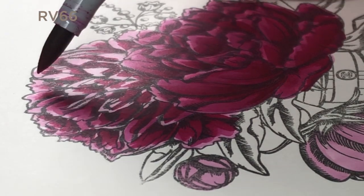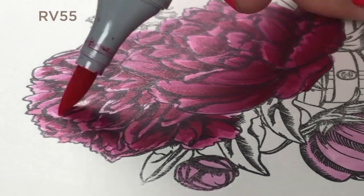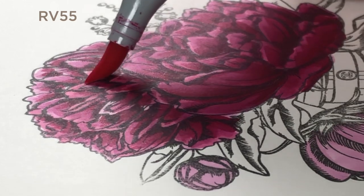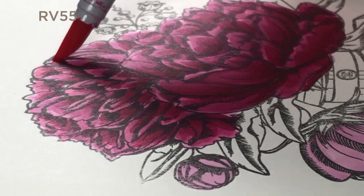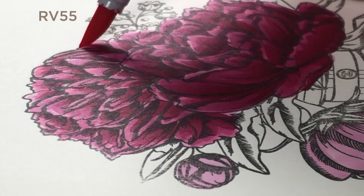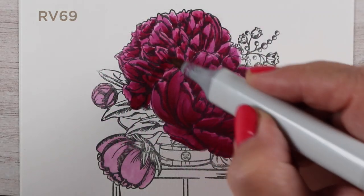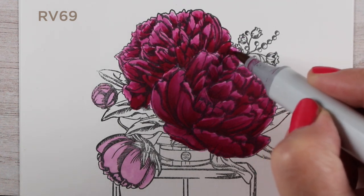With these particular markers, I was paying really close attention to how saturated they were, meaning some of the colors, like the RV66, are much duller than I expected. I would go over it with an RV55 to make it brighter. It was really an interesting experiment to see the difference in those colors.